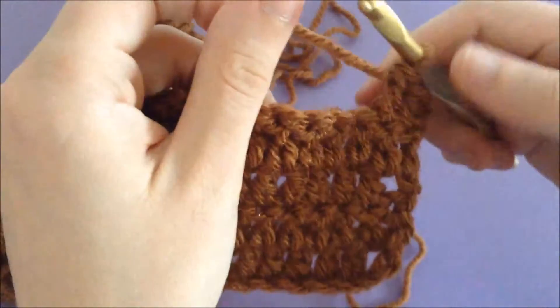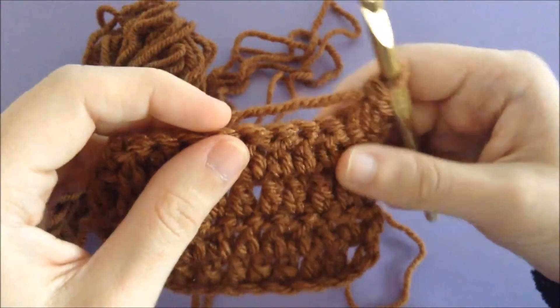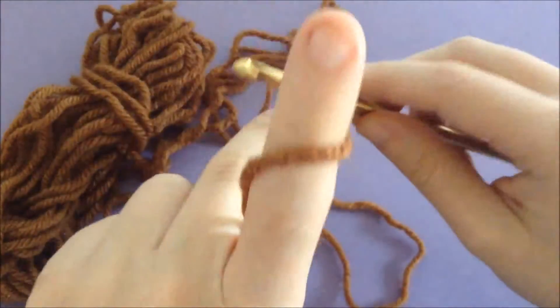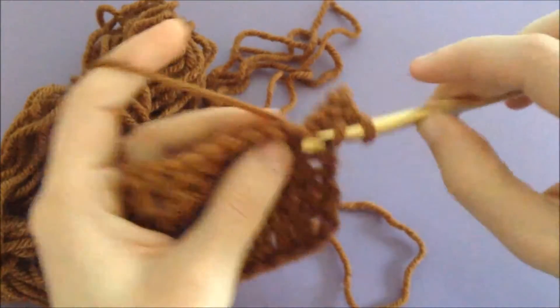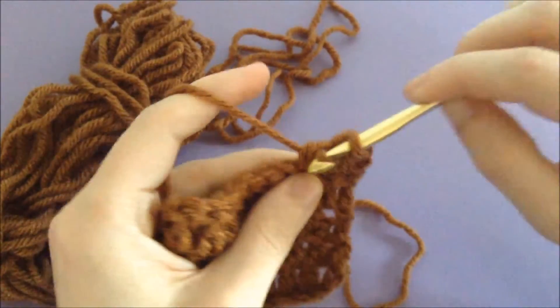What you're gonna do — you have your stitch that you're gonna do your double decrease in. You're going to yarn over, go into the stitch, draw up a loop, and then you're going to draw through two loops.